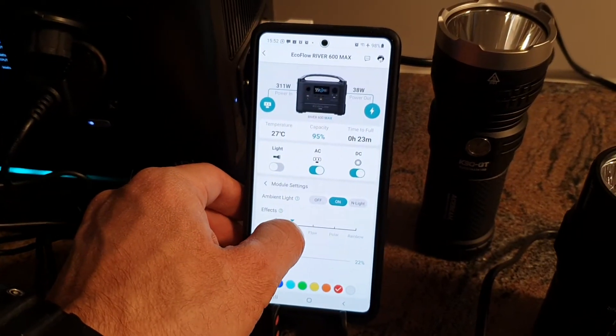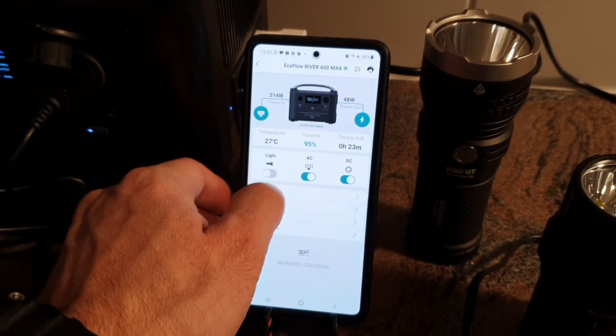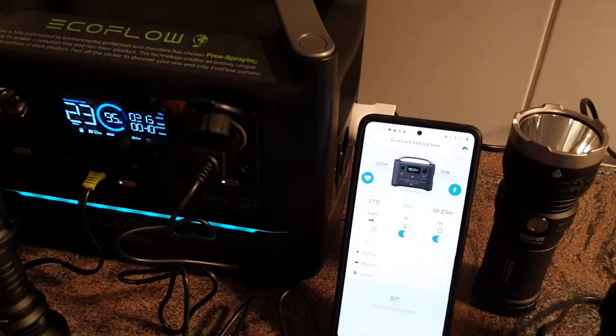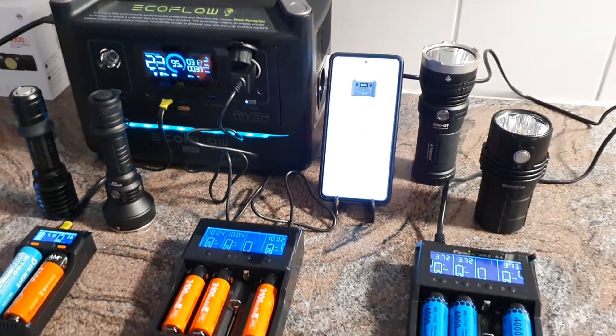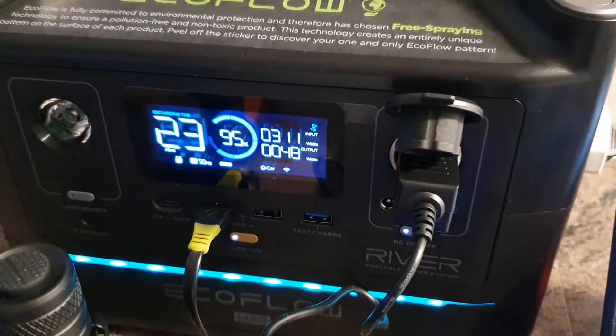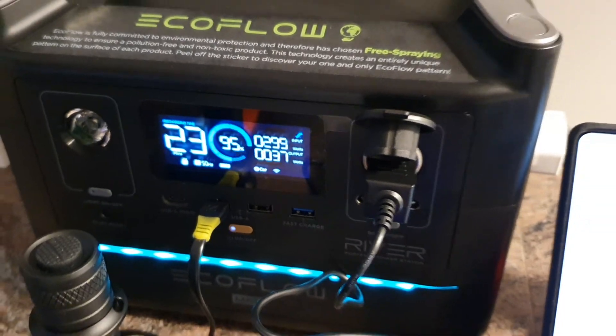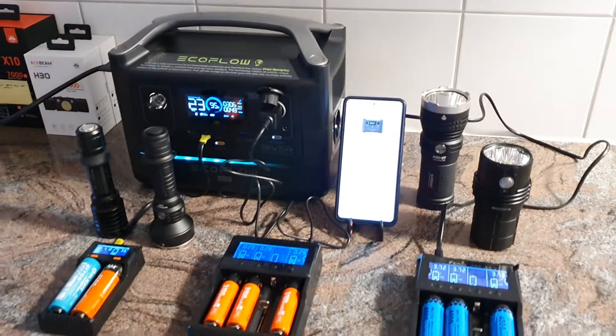The light colors and effects, and you can control all the ports — all that is possible. So far everything is working well. There will be a few more videos about this power bank in the future. Thanks for watching, and see you soon in the next presentation.